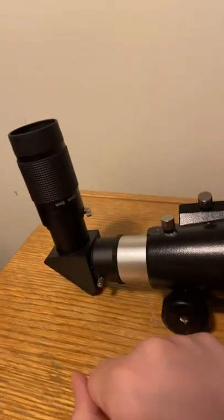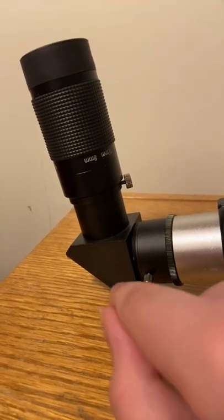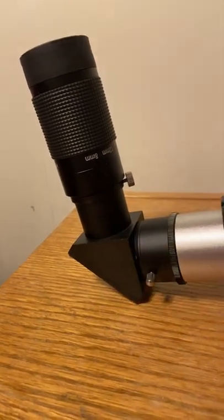Basically, you want this the same distance as the focal point. Once your telescope is in focus, the focused light will basically reflect off of the angled mirror up into the eyepiece.